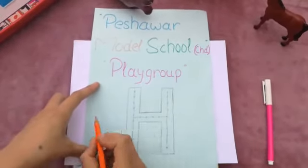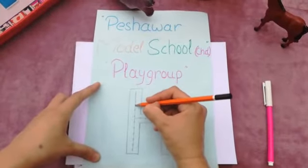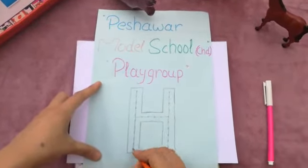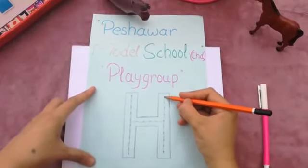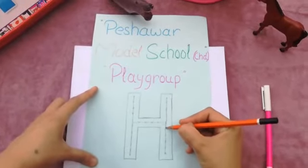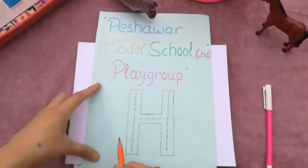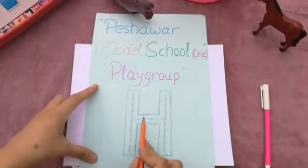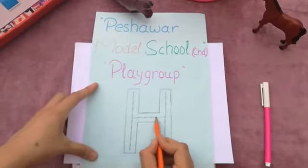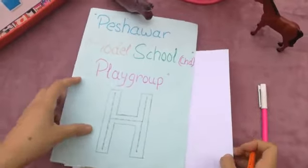So I will do it again. Come down and down, down and down, and stop. From here we will start, come down and down, down and down, and stop. So we will make a straight line here — go straight and straight and stop. Which letter is this? Letter H.